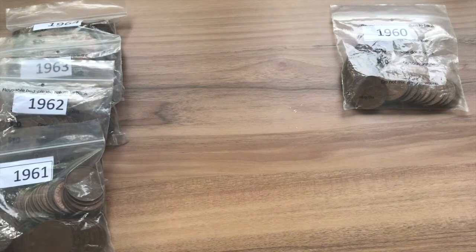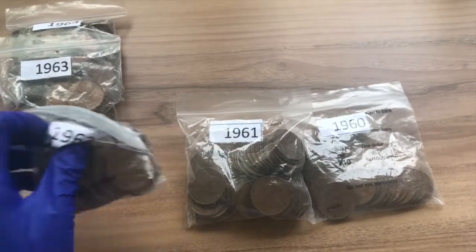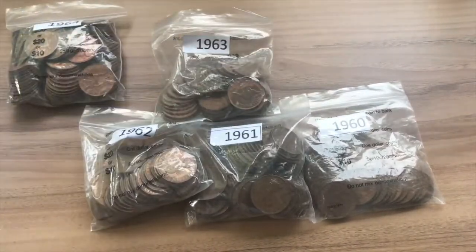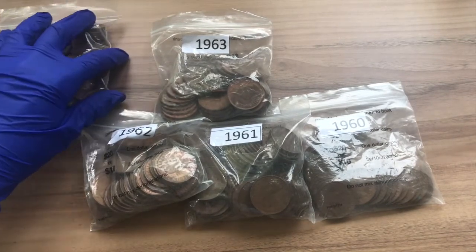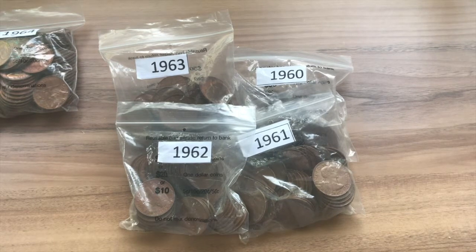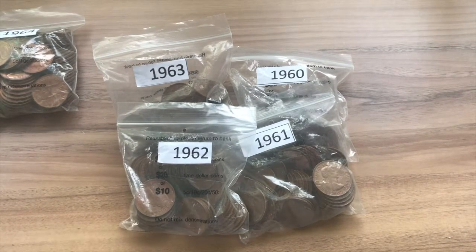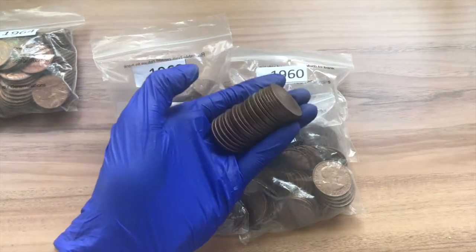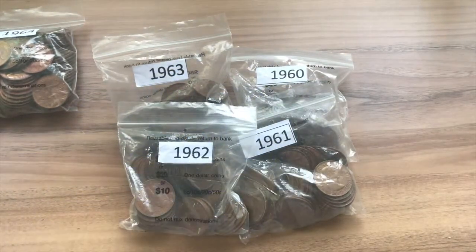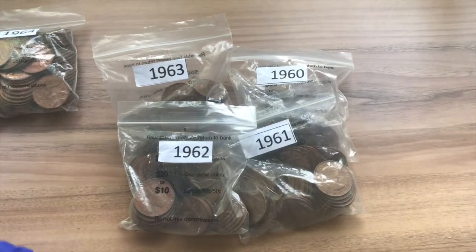The next ones we're going to be searching are the 1960, 1961, 1962, and 1963 pennies. Since there's only one variety for each, I'll skip ahead. From those four dates, we found 23 of the 1960 pennies, 39 of the 1961 pennies, 49 of the 1962 pennies, and 37 of the 1963 pennies. Also, inside these there were some wrong dates accidentally added — all these 1951s were accidentally put into the 1961 group, and one 1952 was accidentally put into the 1962 group. That was a pleasant surprise.